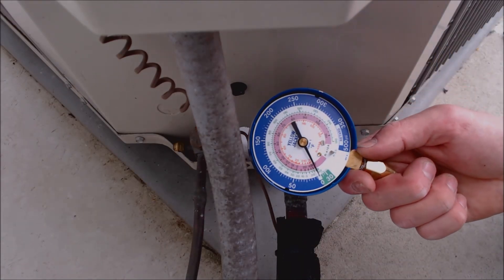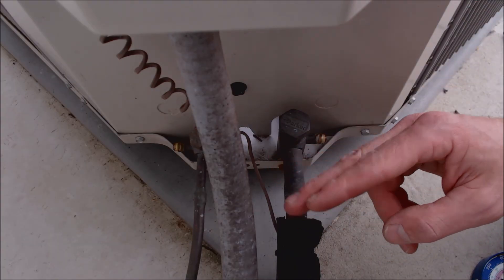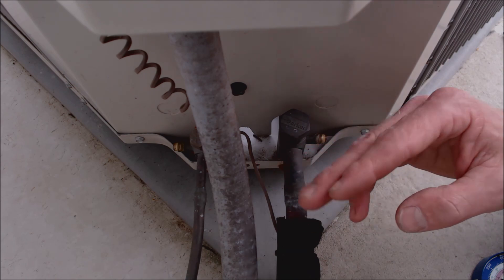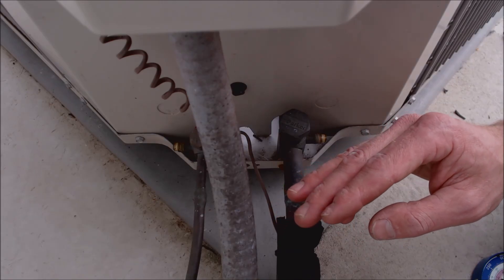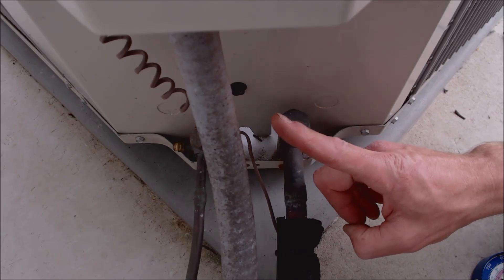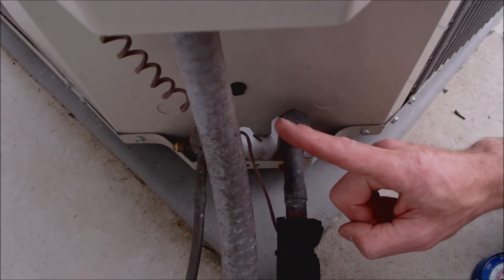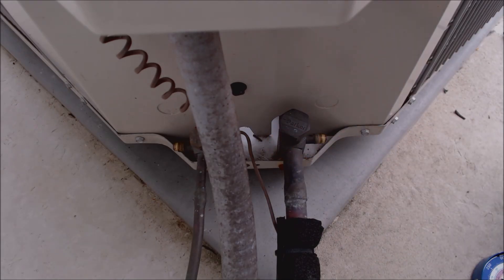You could also use wireless probes instead. Inside, I've blown out the condensate line, refilled the trap with water, checked the filter, turned the fan on, and made sure we have airflow out of all the registers. We confirmed the correct CFM and duct size for this unit — it's a two-ton, 24,000 BTU system. At 12,000 BTUs per ton and 400 CFM per ton, we need 800 CFM, and our airflow checked out fine.